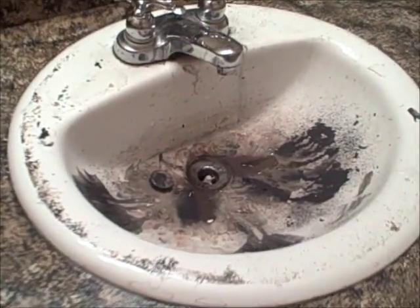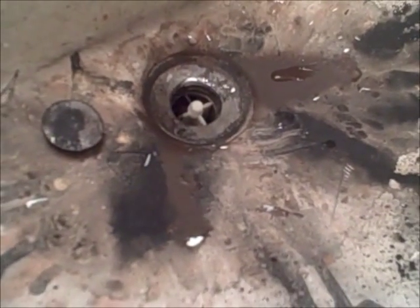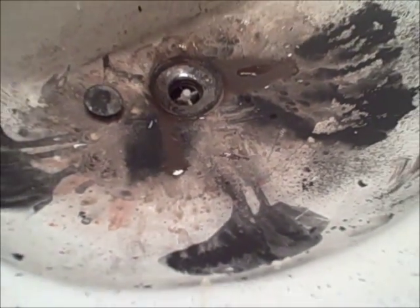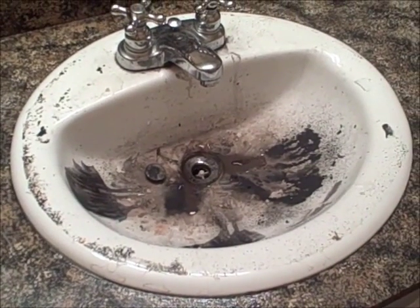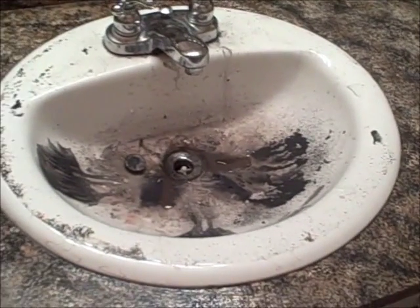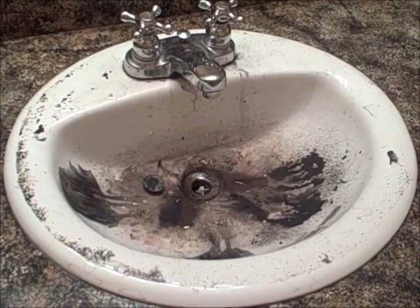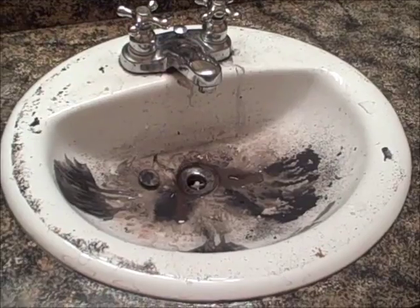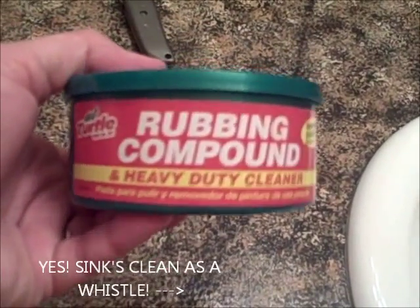The next project is cleaning this sink while I'm waiting for my wonderful husband to come back with rubbing compound. We've got stain and acrylic and automotive top coat on there, you name it. So let's see how we do — I'm going to try good old Comet, elbow grease, and maybe a little Magic Eraser.